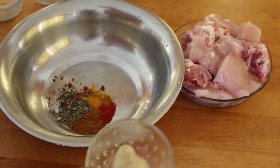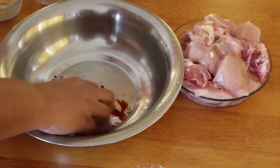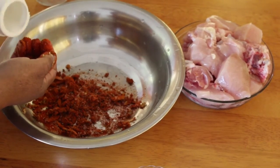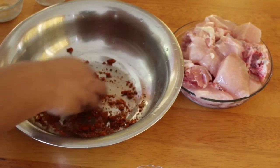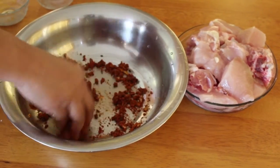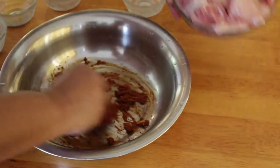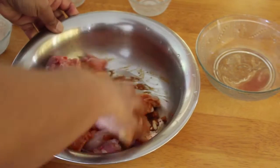Now let's put the ginger paste in the pan. Add 1 spoon of salt. Add chicken, add 2 halves of chicken, and add a pickle.